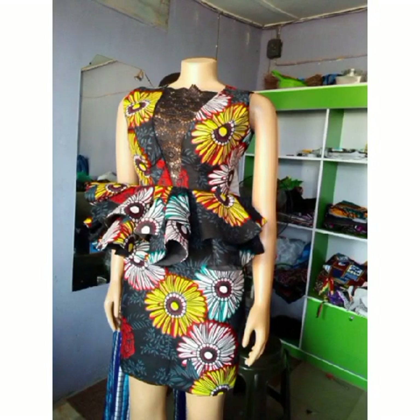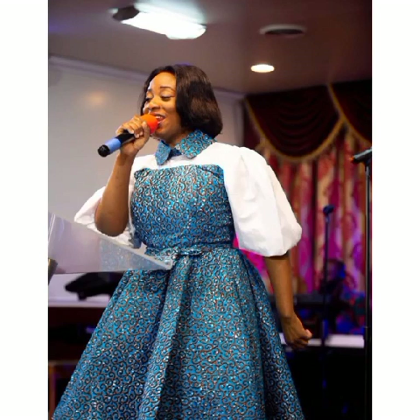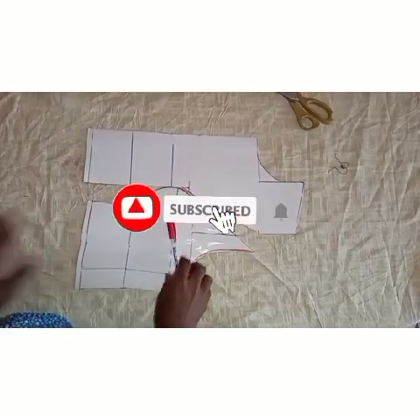Welcome to Blending Allures. Welcome to another tutorial. Today I'll be teaching you how to draft and cut a princess buster. It is so easy.